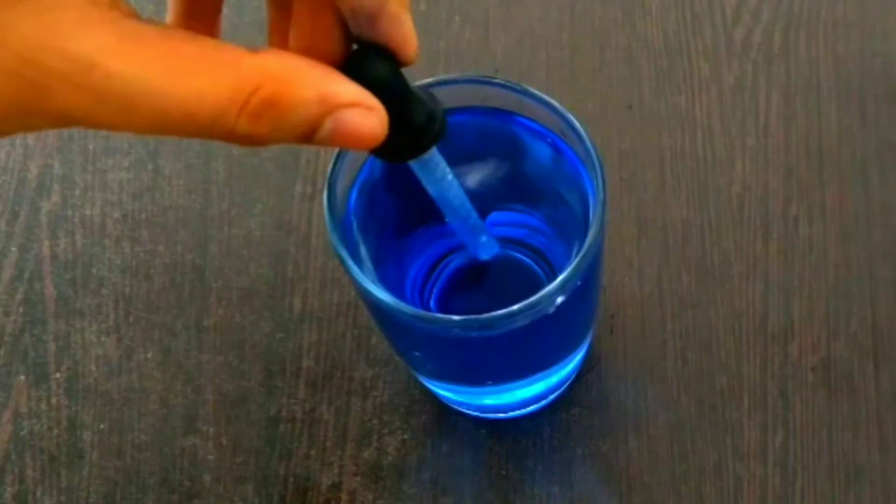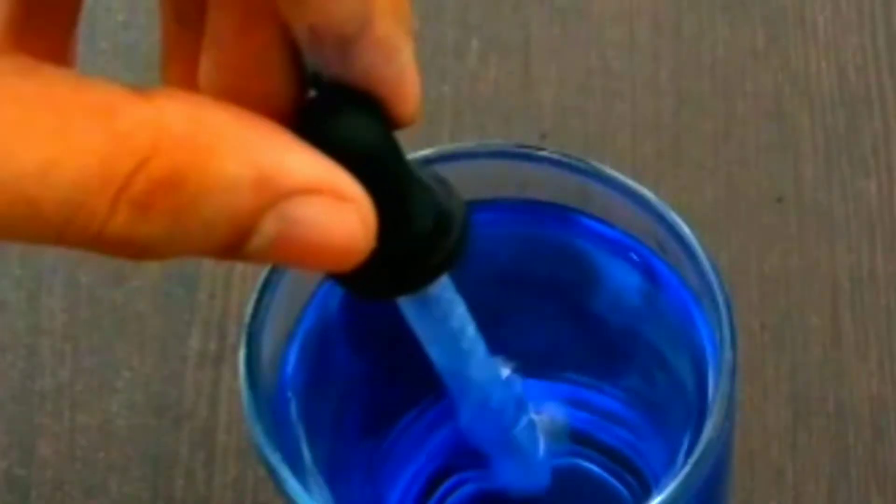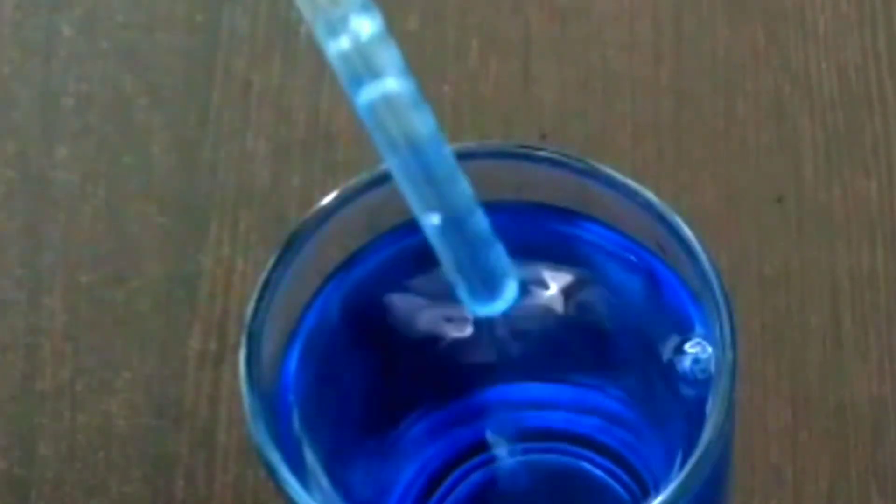Now stop pressing it but don't move it. You will see that the dropper is sucking up water, and you can tell that by seeing the blue color of the colored water.